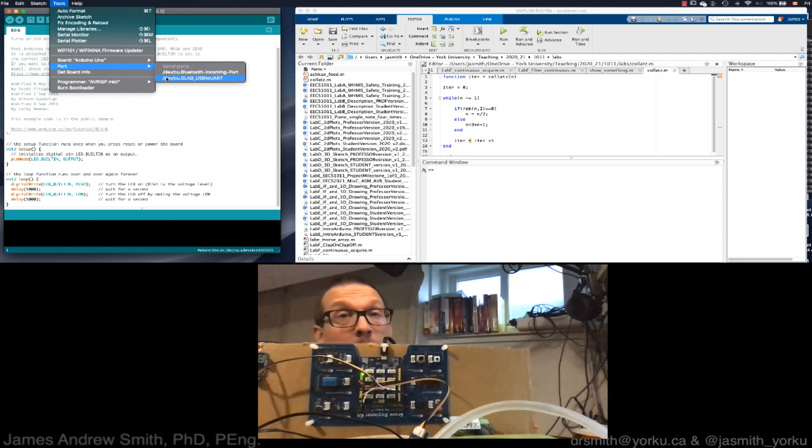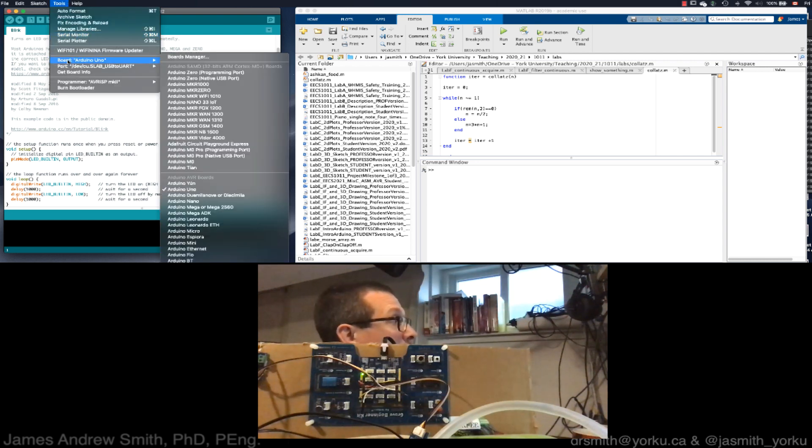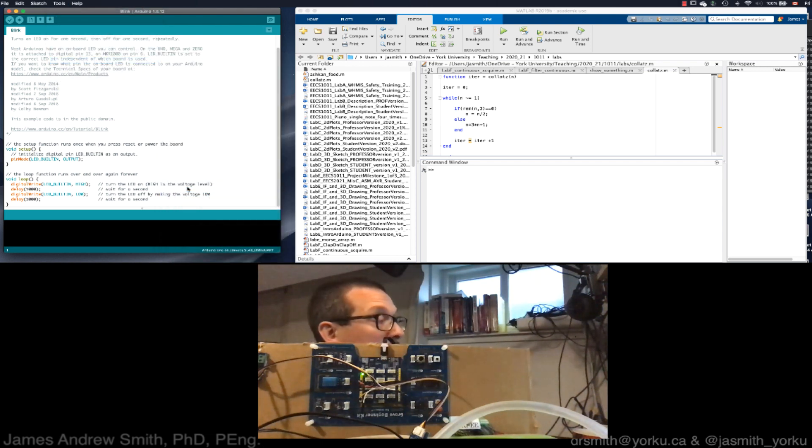Next, I go back to Tools and select the board I want to use. This is not an Arduino Uno but it is an Arduino Uno compatible board, so I choose Arduino Uno. You could also choose the Nano — it's compatible with both — but we'll go with the Uno for now. Then I click Compile just to make sure the code compiles.